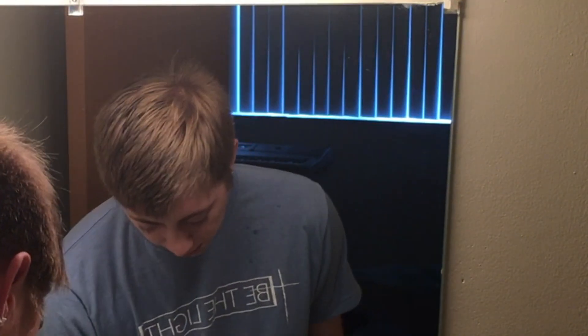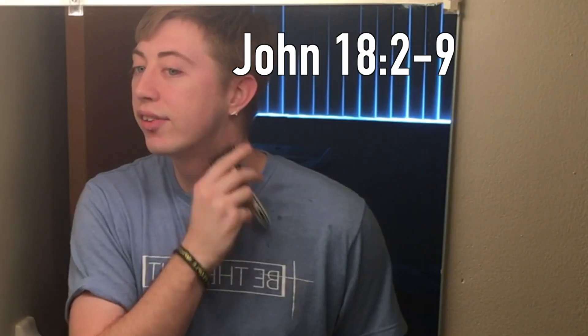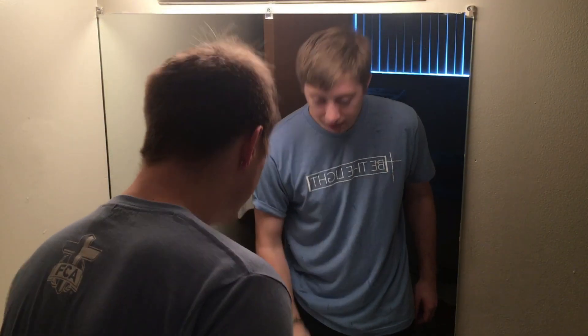That verb is so important, and we see it in the Greek a lot whenever Jesus makes statements about who he is. In one story, the Pharisees ask him who he is and he just says 'I Am,' and they all stumble back. I'm pretty sure this is in the narrative when he is being betrayed by Judas — I'll have to double check that after I'm done — but he says 'I Am' and they stagger back because he just used the name of God.